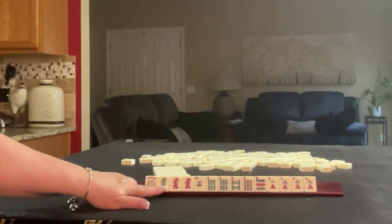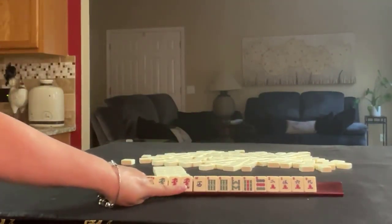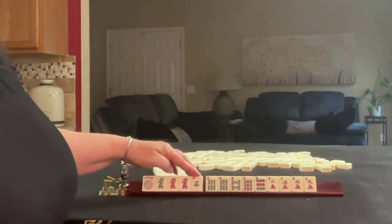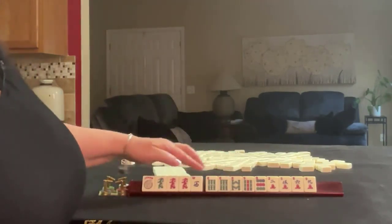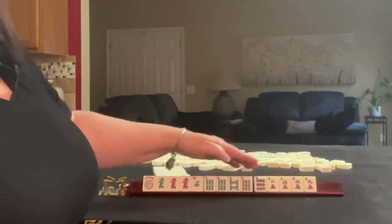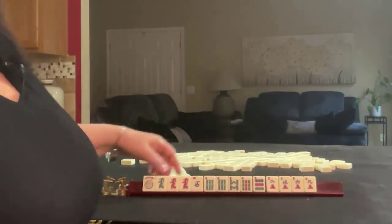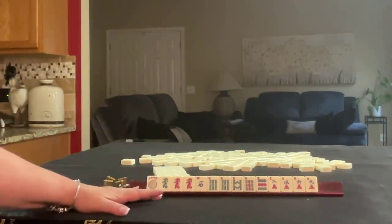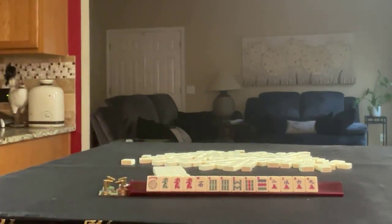We have a joker, a green dragon, a red dragon with a pair there, a west, 6-8-9 in bams, pair 6, 9-dot, and 2-5-6-9 in cracks. If these were your tiles, what would you focus on, and what would be your first pass?